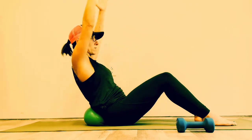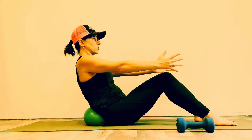Bring your arms only as high as you can without rounding. Inhale up, exhale down with a soft face and drop.